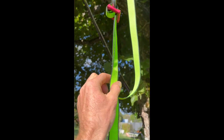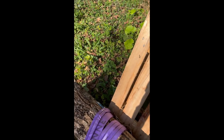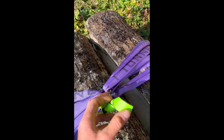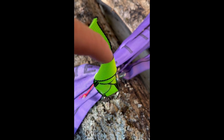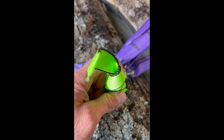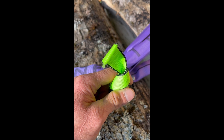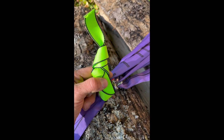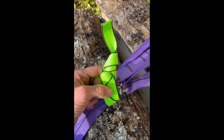The webbing isn't damaged at all on this line lock. If you go and see what happened in the knot, you can see that the webbing broke there inside the knot — the broken strand is inside, it broke inside the knot. Because the knot, when it gets tight, it gets hot, and the webbing becomes weak because of that. It's not a good idea to use knotted backup for your highlines — it's way better to use line lock connections.